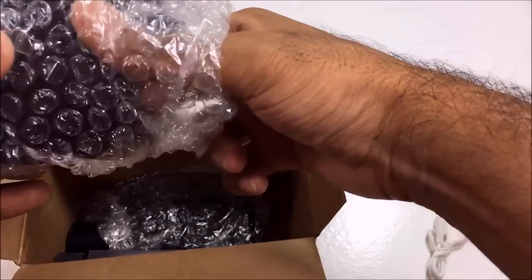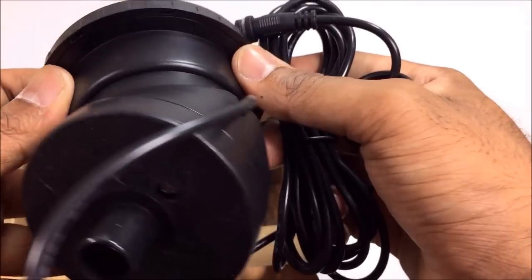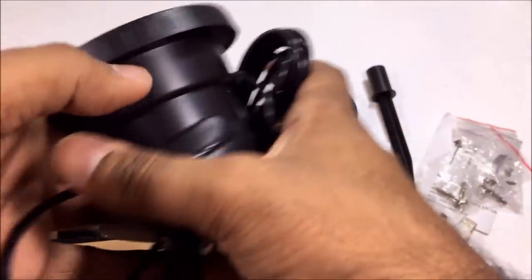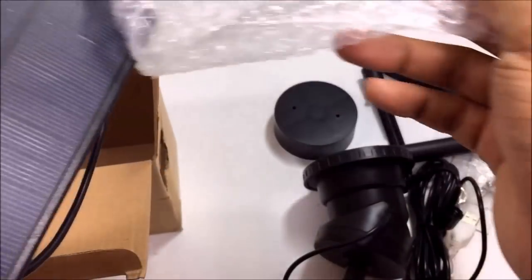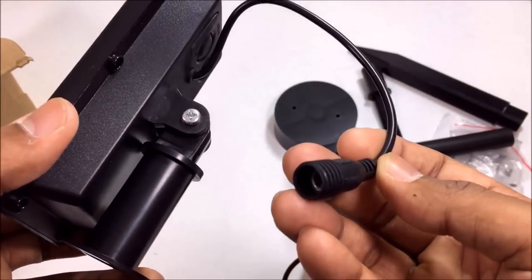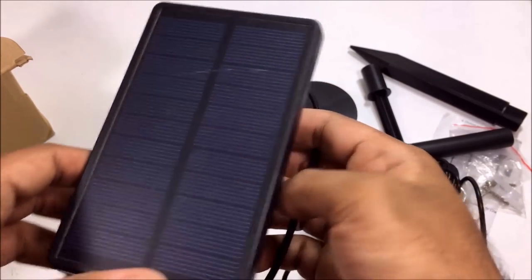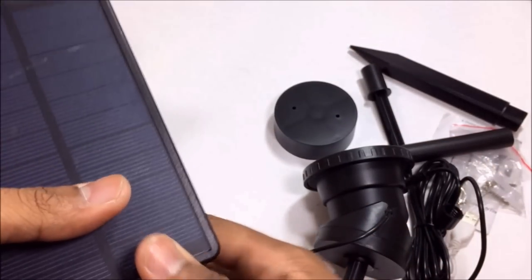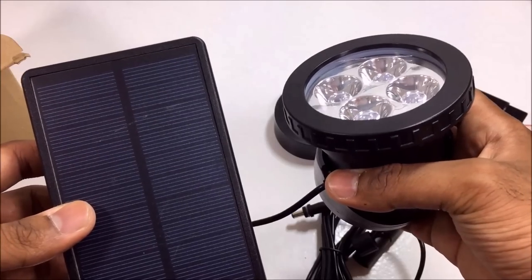Definitely some heavy-duty packaging right here — I cannot wait to actually try this out, looks awesome. And finally you have the actual solar panel itself. Oh my goodness, this looks so nice guys. You got the actual light right here and the solar panel.